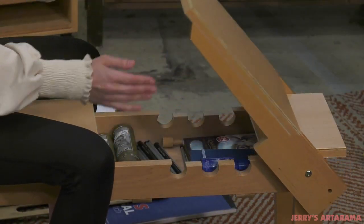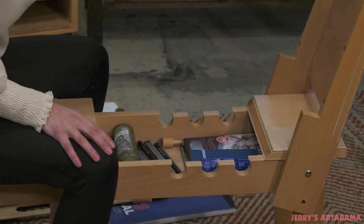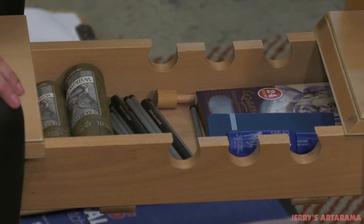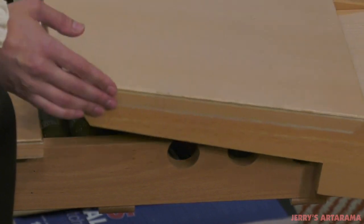The Creative Mark Belgian Art Horse features a sizable, built-in storage compartment for holding pencils, erasers, charcoal, and even pastels or paint, perfect for keeping supplies safe in use or storing them afterwards.